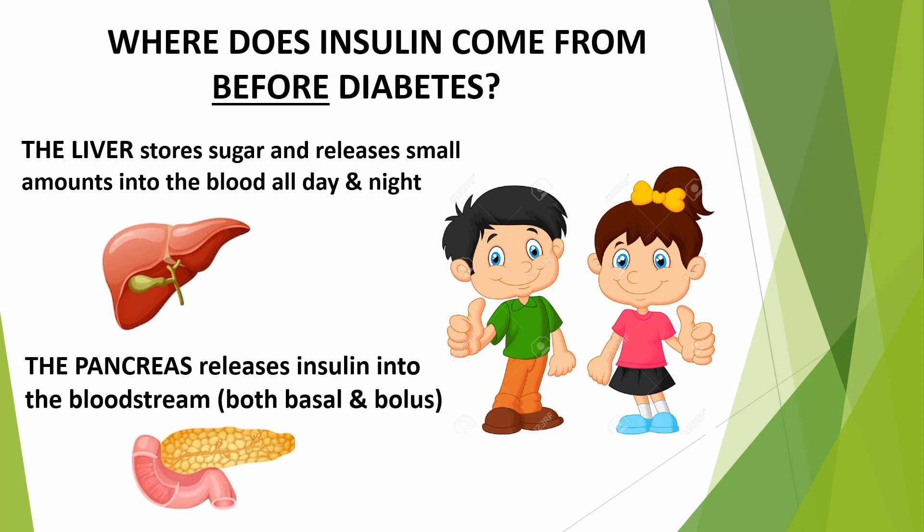Do you know where insulin comes from before a person develops diabetes? If you said the pancreas, you're correct. The body stores some sugar in the liver. Throughout the day and all night long, the liver releases small amounts of sugar into the bloodstream — it's the fuel that our bodies need for energy. The pancreas continuously releases small amounts of insulin directly into the bloodstream to keep the blood sugar steady. This is known as basal.